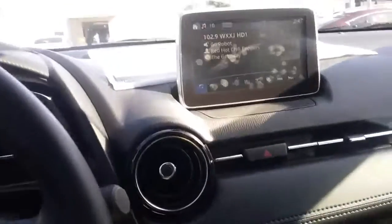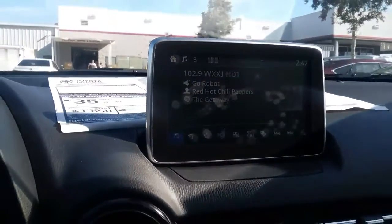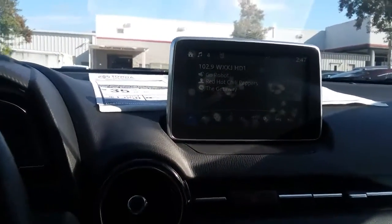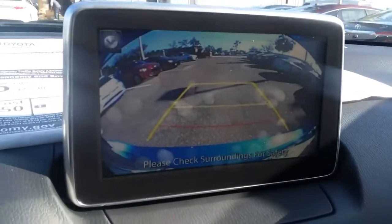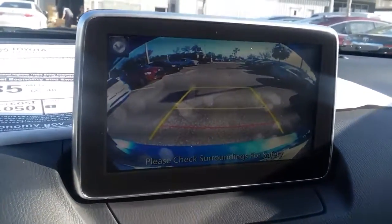Inside the vehicle you'll notice the touchscreen, and it does also have that rear view camera as I mentioned, mounted right here. Two feet from the bumper would be the red line, and the yellow would be the width of any parking spot.